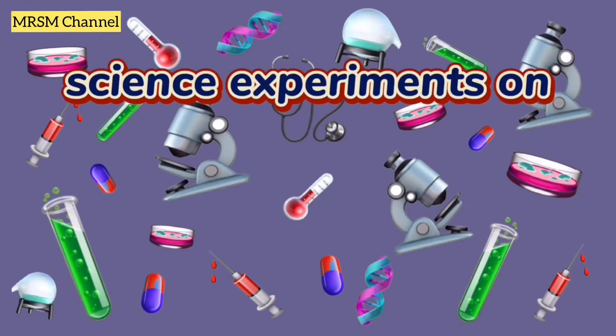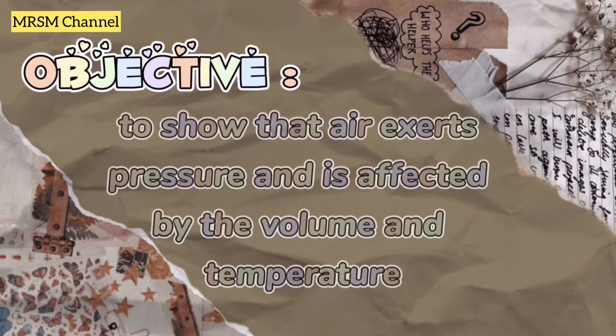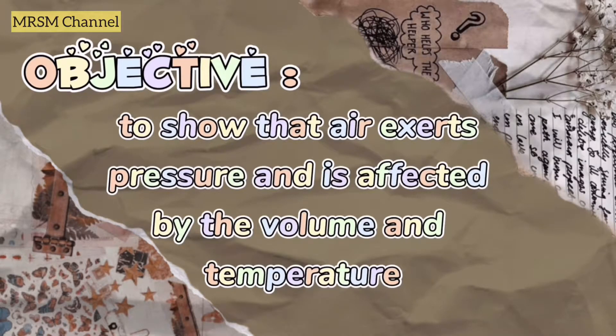Hi everyone! Today we're doing science experiments on air pressure handled by Cikgu Nuzweza. The objective of these experiments is to show that air exerts pressure and is affected by volume and temperature.